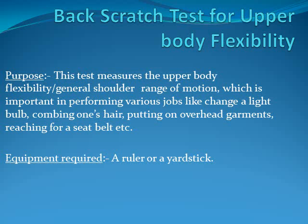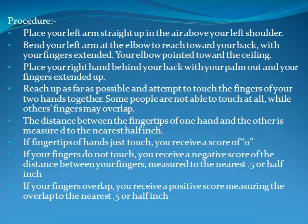Equipment required: a ruler or a yard stick. Procedure: Place your left arm straight up in the air above your left shoulder. Bend your left arm at the elbow to reach down your back with your fingers extended, elbow pointed toward the ceiling. Place your right hand behind your back with your palm out and fingers extended up.